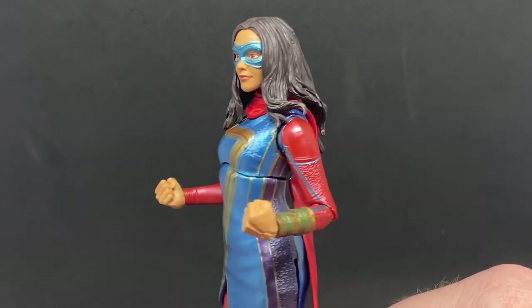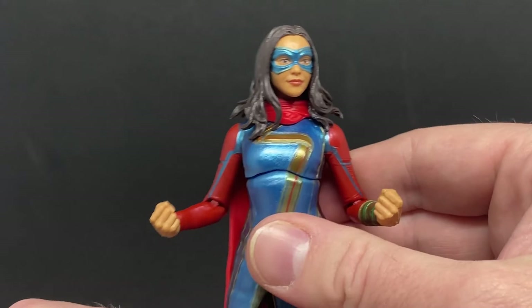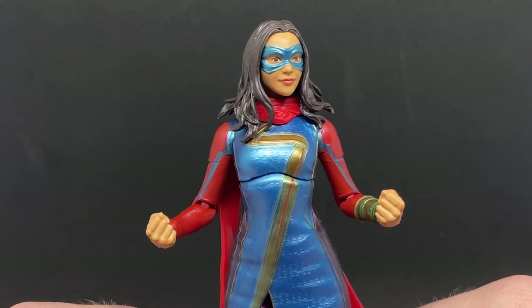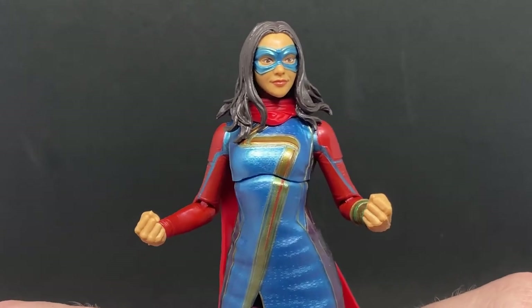I'll probably save Agent Carter for last — she's the least interesting to me from the wave, but she'll go well with the Falcon and Winter Soldier figures. And of course, to finish Infinity Ultron I need to grab her too. That puts the wave at about seven figures, with Moon Knight not coming with a BAF piece.